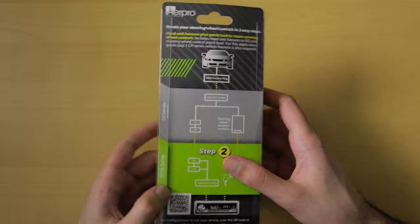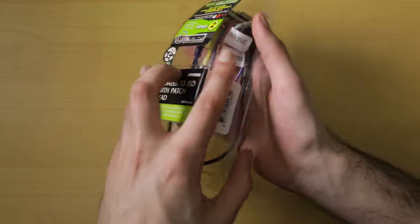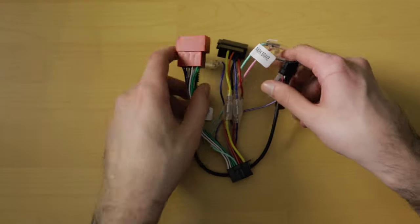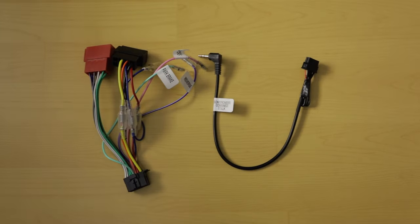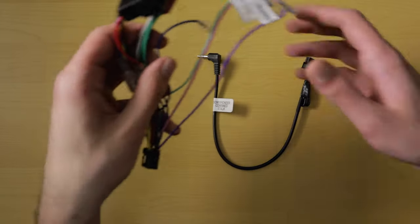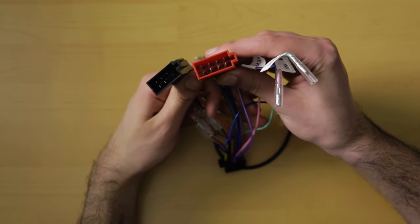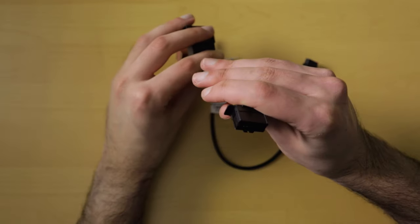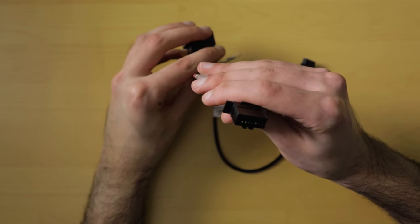This is our APP9 series head unit ISO harness, which also includes our steering wheel control patch lead. This is step two, and these cables are specifically for the Pioneer head unit entered earlier. The head unit ISO harness has ISO connectors that will only connect one way to the steering wheel control interface. At the other end is the radio connector specific to the Pioneer AVH-Z5250BT.